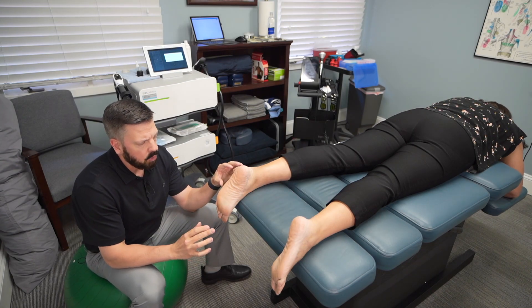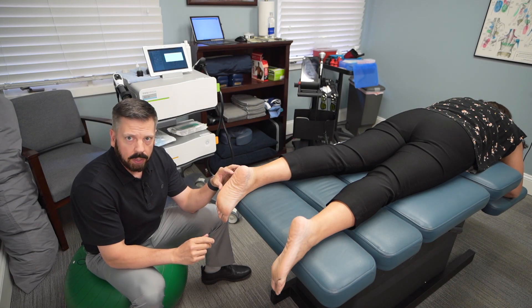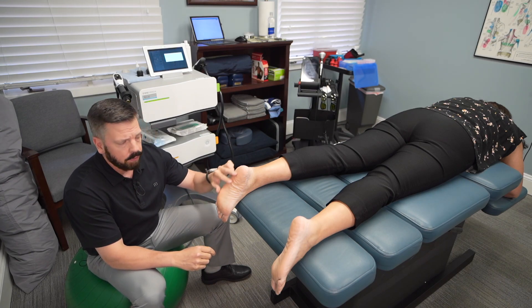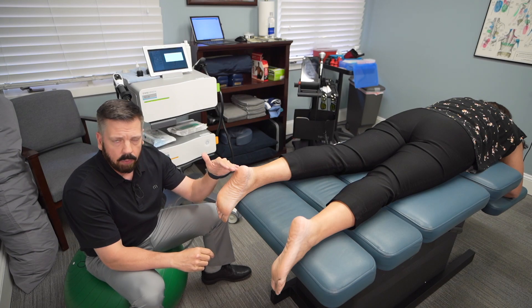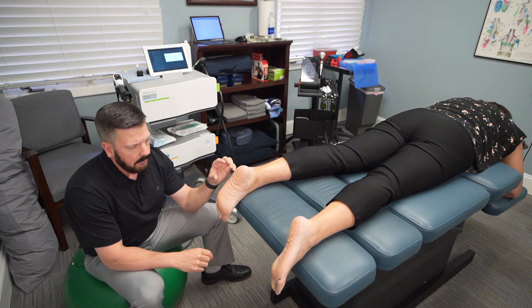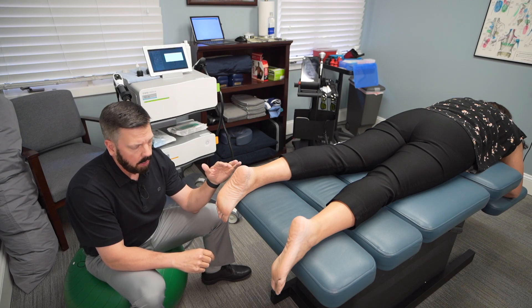Focus shockwave is the main treatment we use for plantar fasciitis. We also support the treatment with active release technique and Graston technique, which is a scraping technique — those work as well, but the main treatment is focus shockwave to help break up that scar tissue or those adhesions located deep in the plantar fascia.